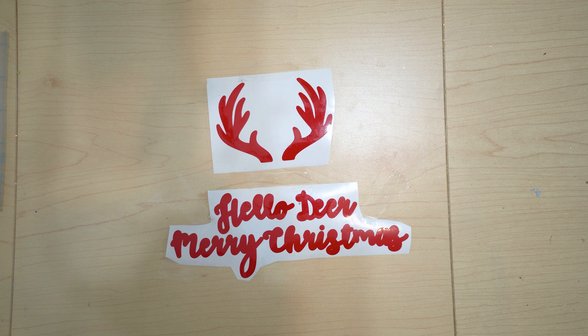Now I have all the designs put together, so now I just need to transfer everything into my tin. This is the trickier part — everything has the sticky side up right now, so you kind of have to decide where you want your text and the antlers. I have my pieces placed roughly where I want them, so what I'm going to do now is very carefully flip them over, line everything up, and stick them down.